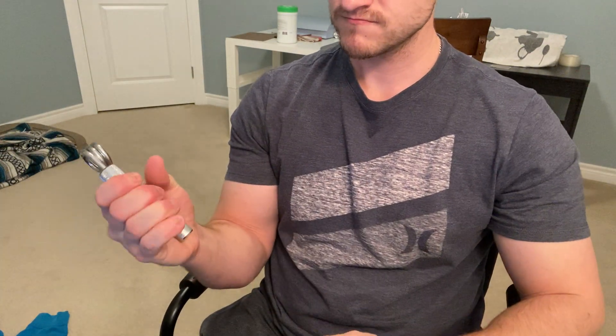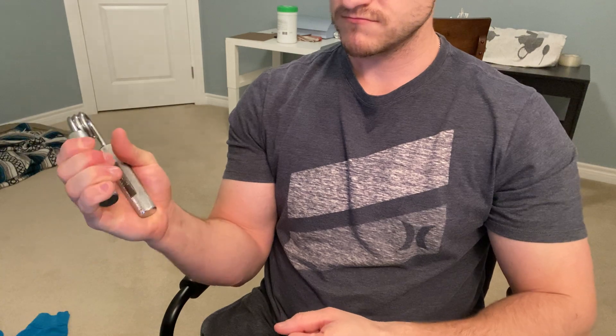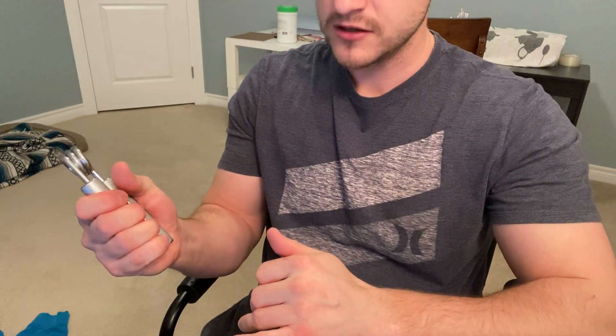My hands are basically destroyed, not going to lie. They're sore. That's eight — I want to try to get at least 12. Okay, that's 12.